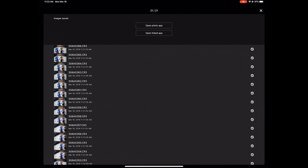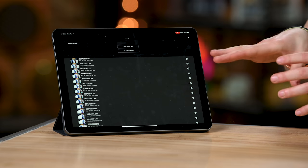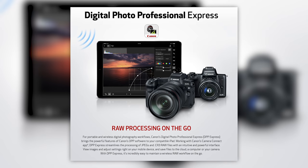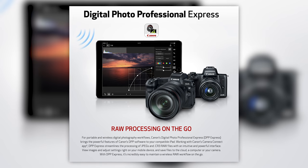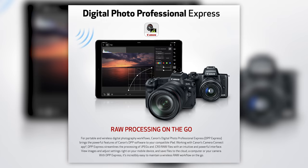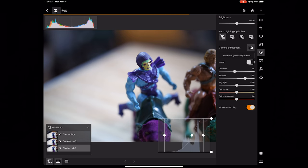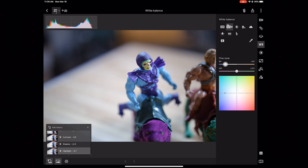You'll notice the file name says .cr3 — I'm not sure why it says that; maybe because I'm shooting RAW in the camera and it's transferring just the JPEG. But they are JPEGs coming through onto this iPad. You can use another program Canon has called DPP Express to transfer RAW files, but it doesn't work the same way and you're locked into just using DPP Express to edit — you can't go into Lightroom Mobile, which would have made more sense.